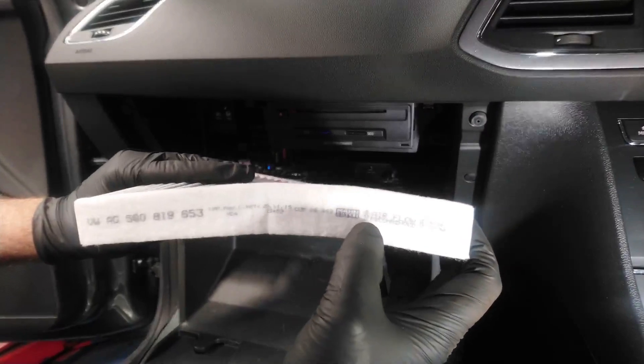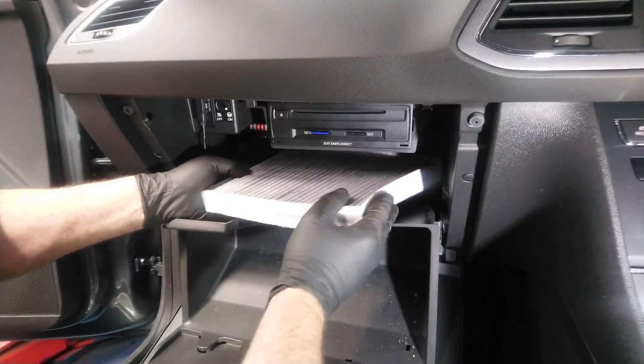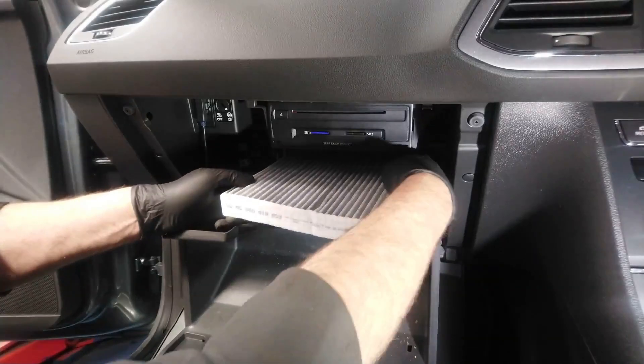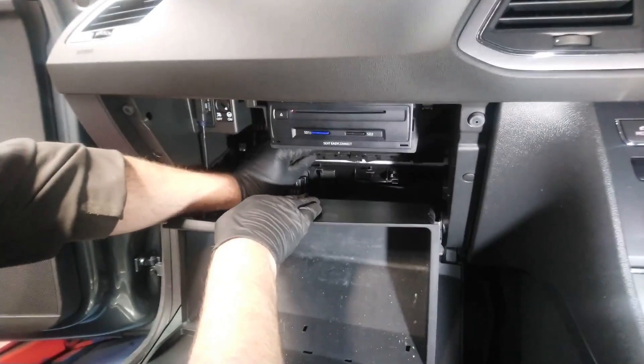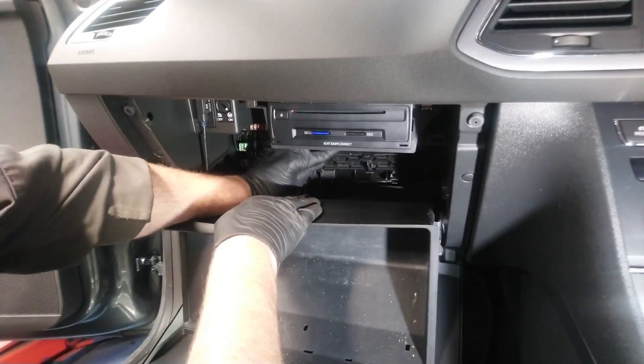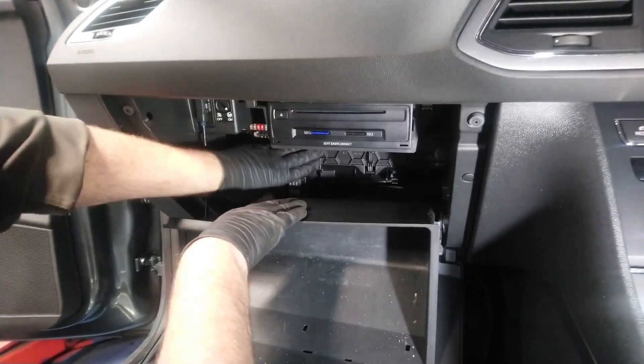Here's the new pollen filter — there you can see the arrows just near my thumb. Slide it back into the slot, pop the cover back on, pop into the three slots — nice firm click there.